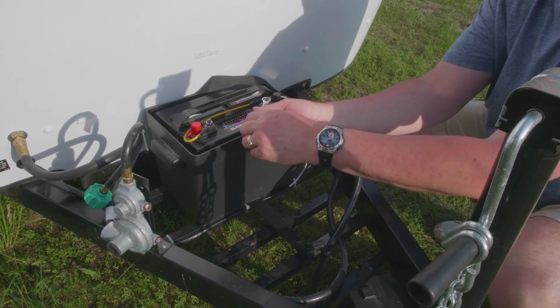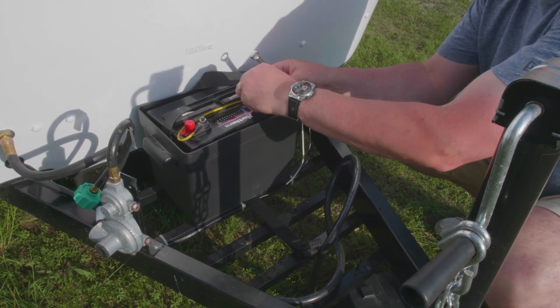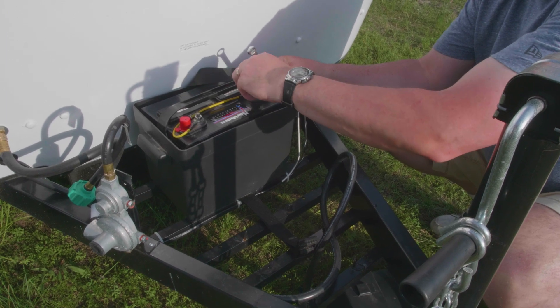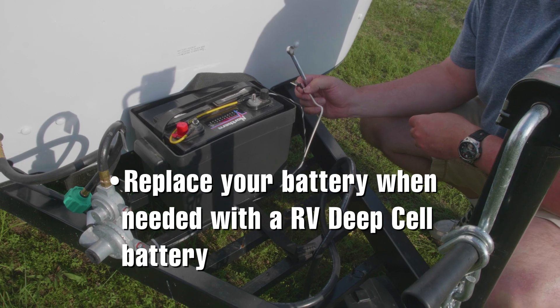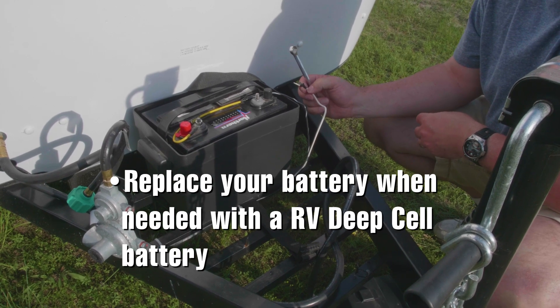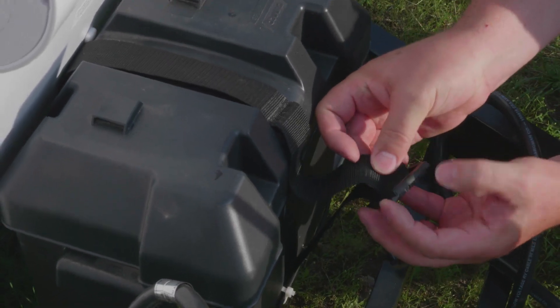To do this, you should always remove the negative connection first. It is also very important to make sure your tools never touch the negative and the positive terminal at the same time. When replacing the battery, you should use an RV deep cell battery and remove the negative terminal followed by the positive terminal. Then replace the cover and secure the strap.